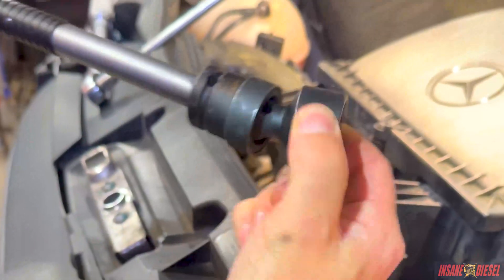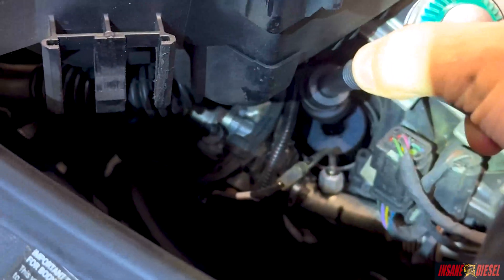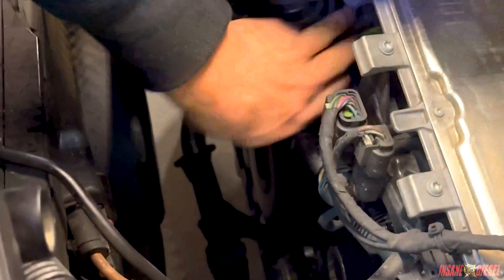We're going to use an inch and a sixteenth wobbly socket. We actually have the filter head off right now — the filter cap. You put that in right there, so your filter cap is right there. Use that wobbly socket to get in on it, spin it off. You can actually reach your hand in there and pull that filter cap out.